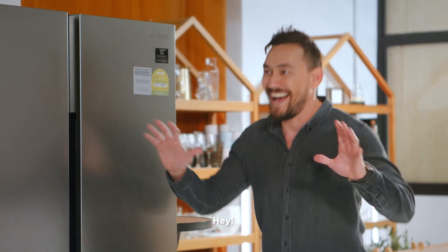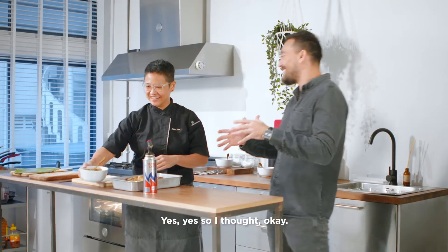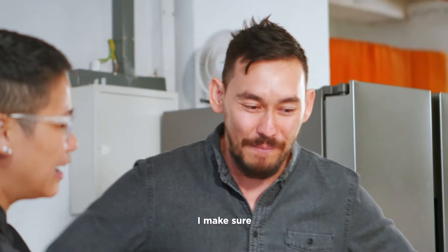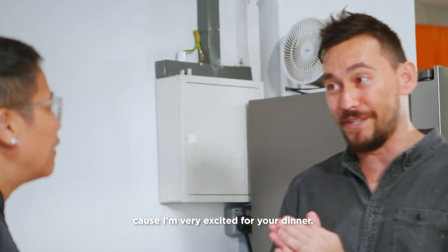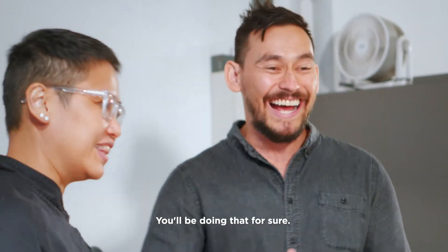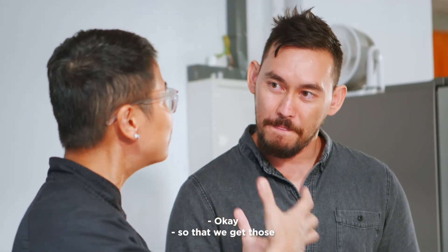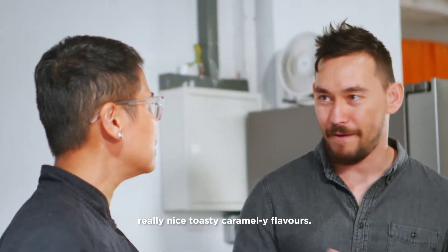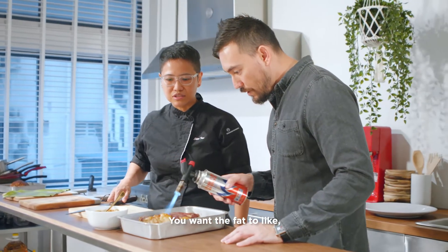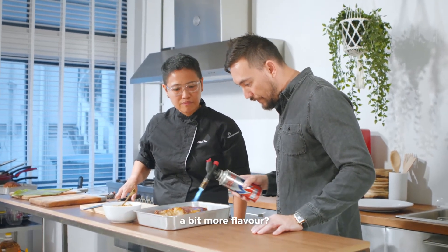Chef! Hey, you're early. Yes, I'm hungry and thirsty — I want that steak please. I made sure I was on time because I'm very excited for your dinner. Since you're early, can you help me out? Why don't you help me torch the steak so that we get those really nice toasty caramelly flavours? You want the fat to burn, baby, burn. This is just going to bring out a bit more flavour.